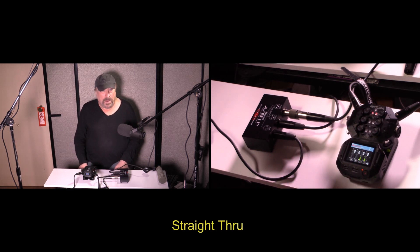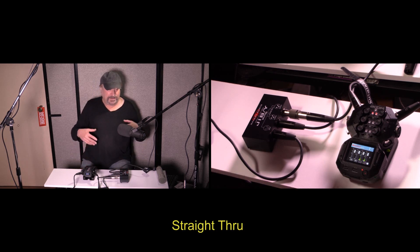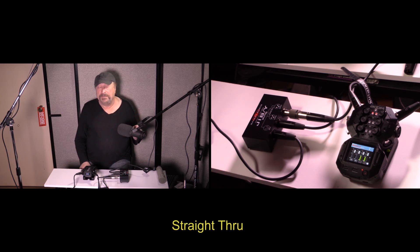Testing 1, 2, 3, 4. So this is really impressive. Now let's go a step further and hook the FET Head up to a couple of mics that don't even need one, just to see what we can do with that.